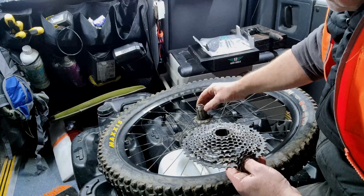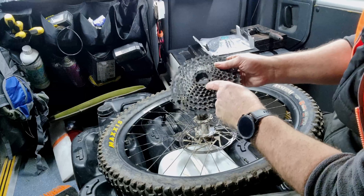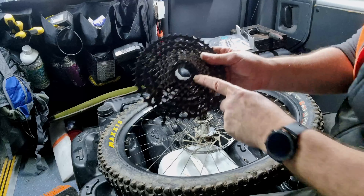As you can see there's a small little one there and then you match it up. There's a different size on here. It's on a Hope wheelset with Hope hubs.